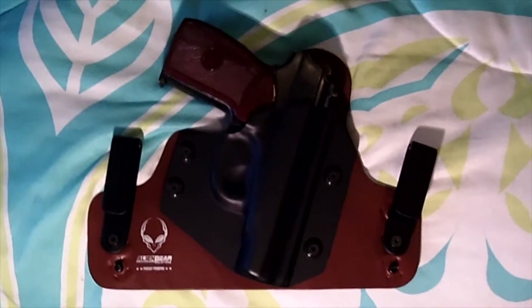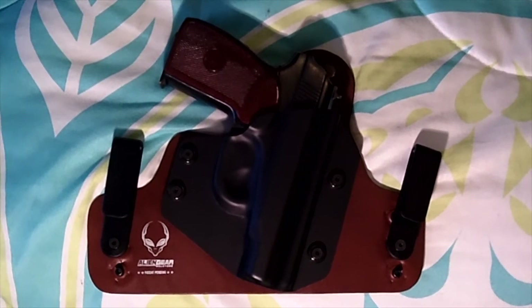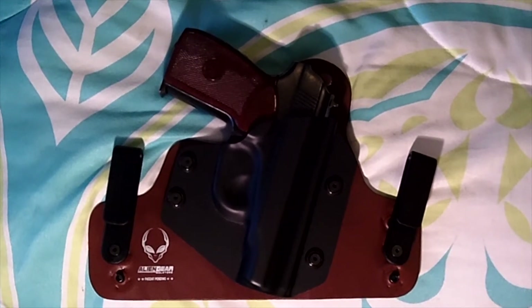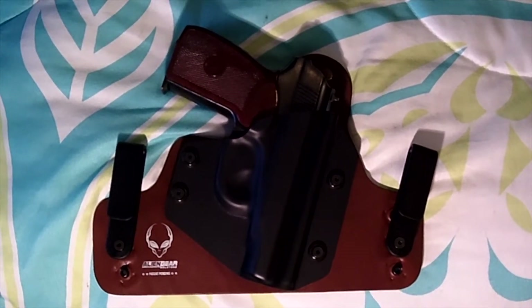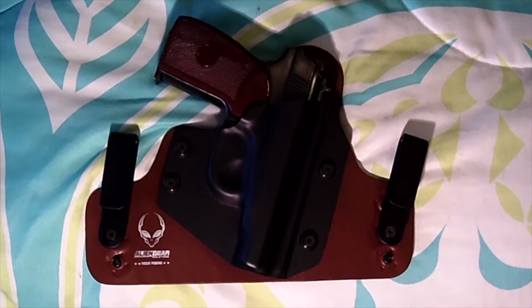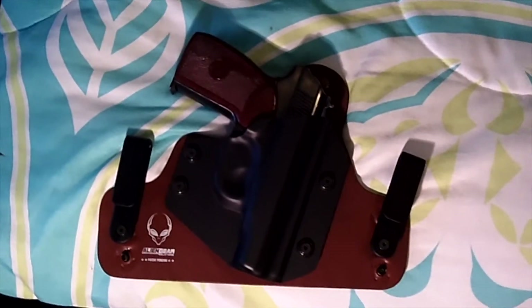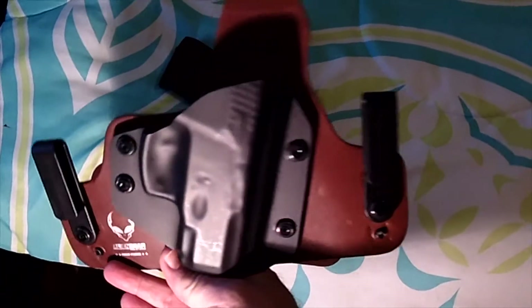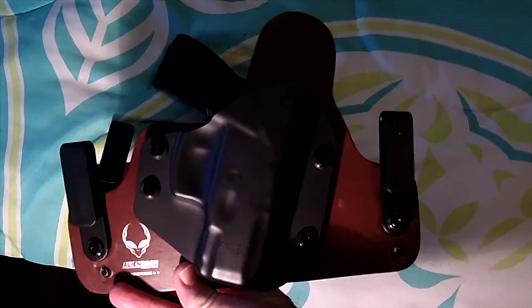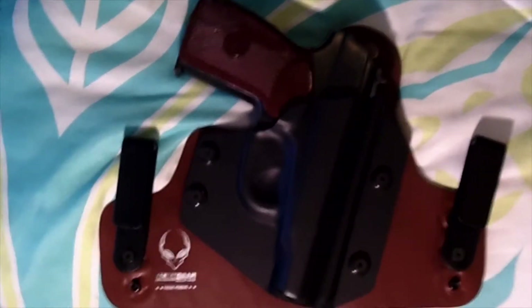Hi guys, this is a quick video on my new Alien Gear inside waistband holster for my Makarov pistol. I'm a big fan of this line of products — I've been using them for quite a while. My Taurus PT-111 Gen2 has one of these, I've been carrying it and I'm very happy with it. These shells are interchangeable.